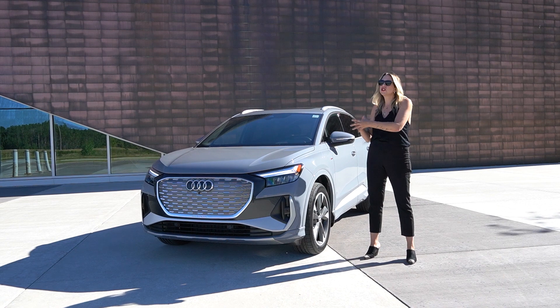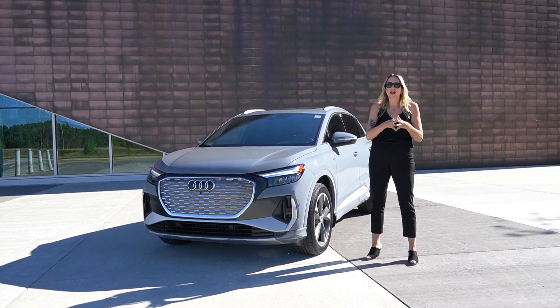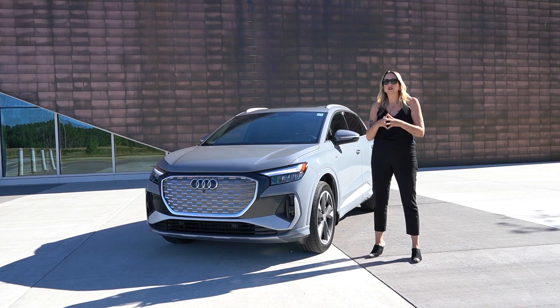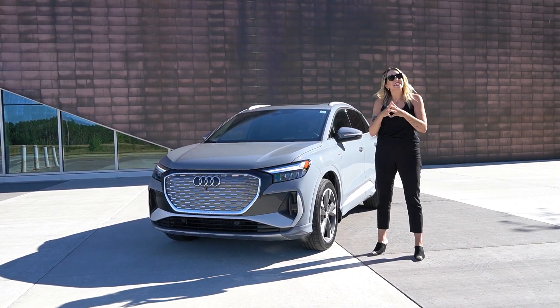This is the 50, so there are two other variations available internationally — the 35 and the 40. Canada is only getting the 50 version of this vehicle. It's the highest horsepower and it is all-wheel drive.